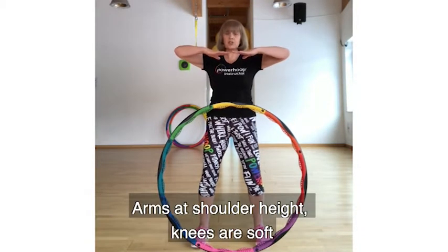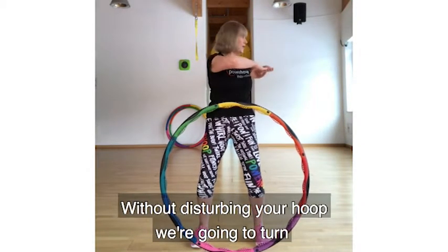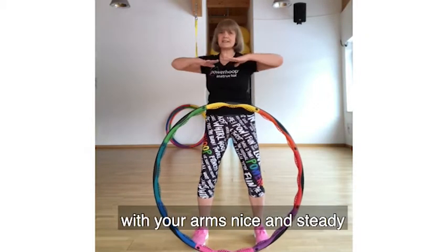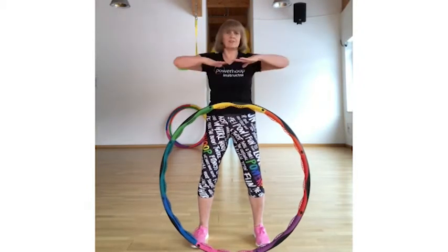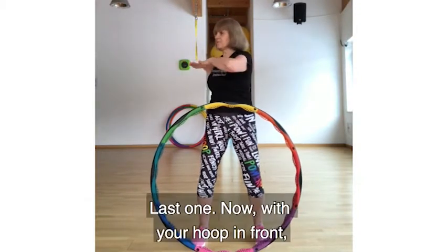Now a spinal twist. Arms are at shoulder height, knees are soft, back straight. Without disturbing your hips, we're going to turn to the right and left, keeping your arms at the same level. Keep your arms nice and steady as you turn — this is working the spine and opening your muscles.